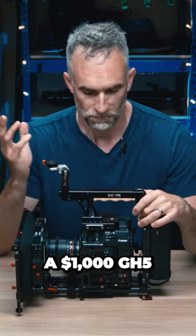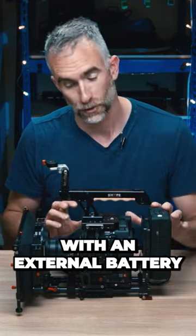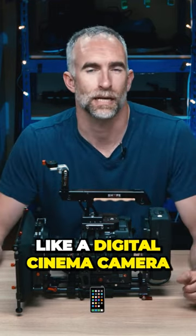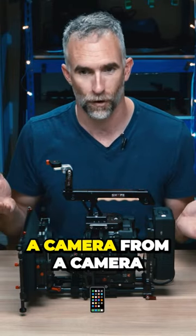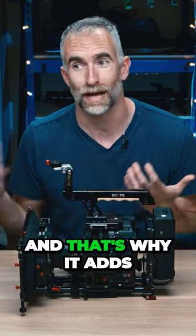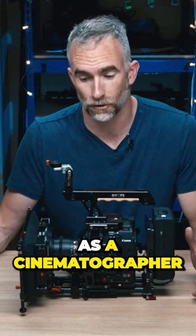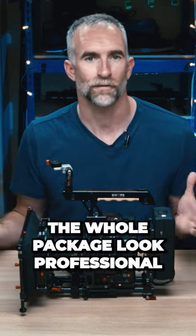You could put a thousand dollar GH5 in a cage like this with an external battery and a matte box, and it suddenly looks like a digital cinema camera. The matte box transforms a camera from a camera to a camera system in a real sense of the word, and that's why it adds production value to you as a cinematographer or a camera operator — it just makes the whole package look professional.